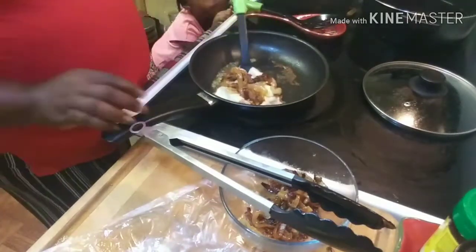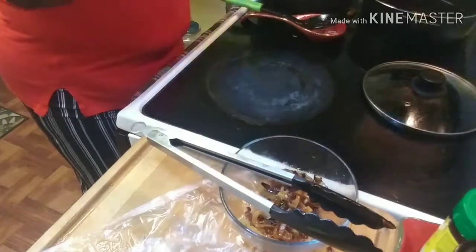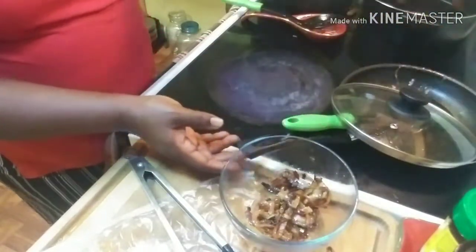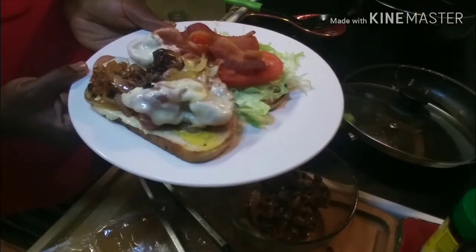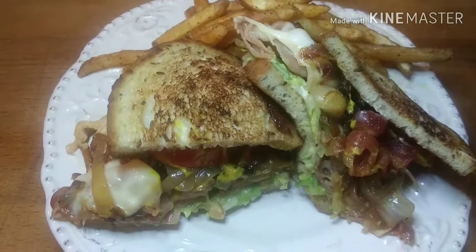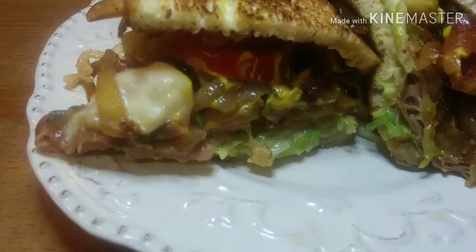Now once we do that, all we have to do is take everything up and slide this right on top of our bread. Now that we have this on top of our bread, look what we have y'all — you see that right there? Now all we got to do is take our two pieces of bread and marry them together. Here we go — we have married our bread together. We have a whole pastrami sandwich going on. That cheese, that bacon, the onions, the tomatoes, the lettuce, the pastrami — everything.